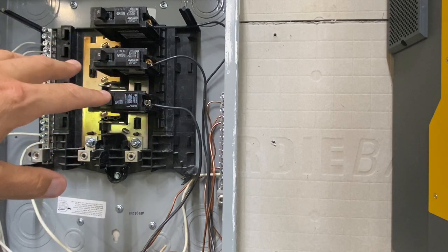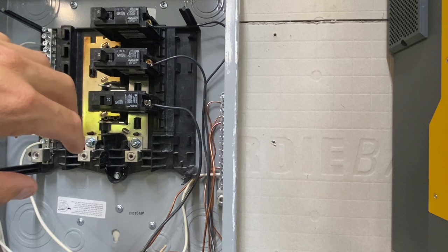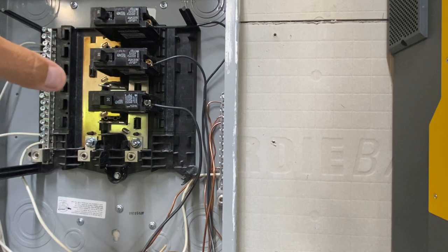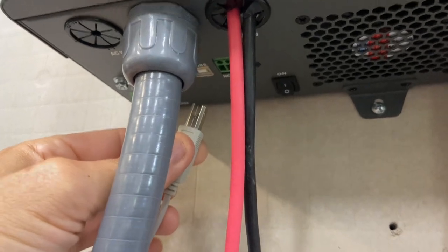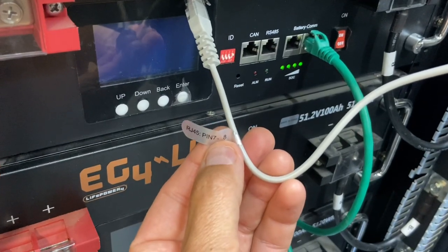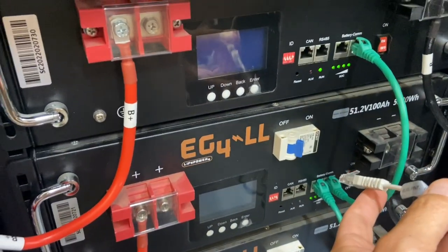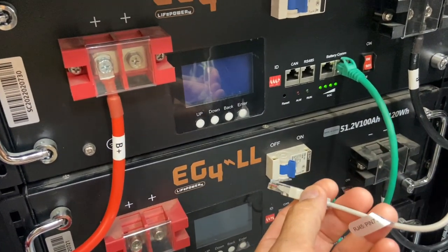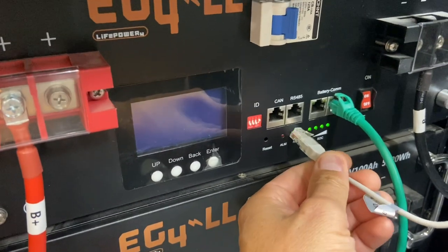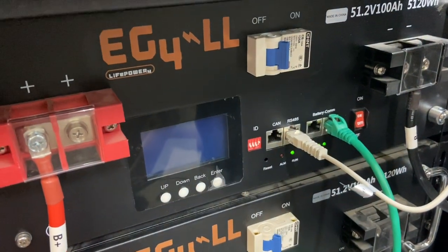Another advantage is that as this runs your critical load circuits in your house, you're not going to be paying electric on that. So as you run your microwave, your fridges — it's neat knowing that is free. I'm going to be plugging the battery communication cable in here. The inverter came with two cables that look the same. These are the EG4LL models — if you're going to be using the budget models, there's a different pin configuration, but it's all in the manual. Then it plugs in right here and it'll be able to communicate with the inverter.